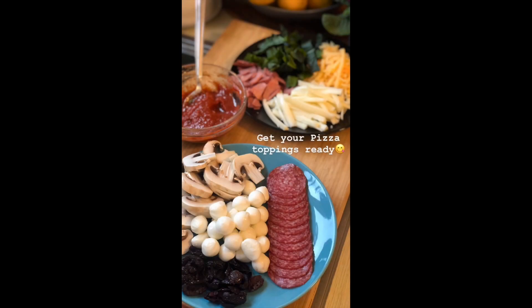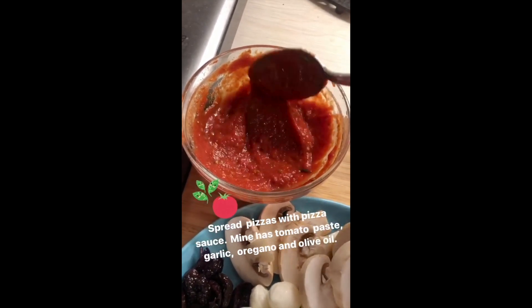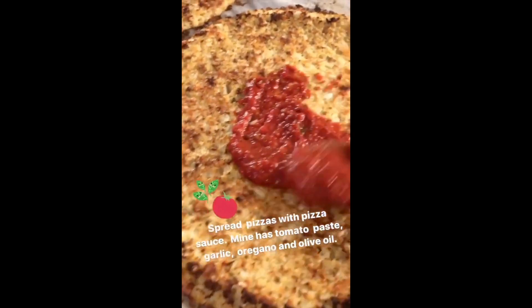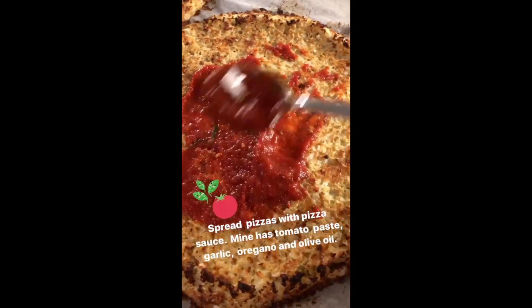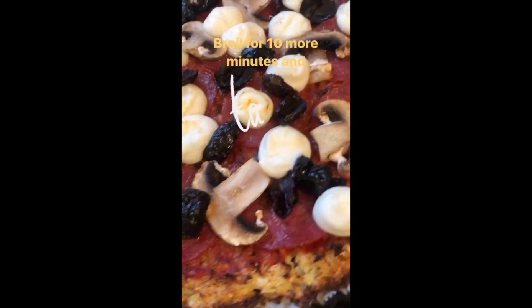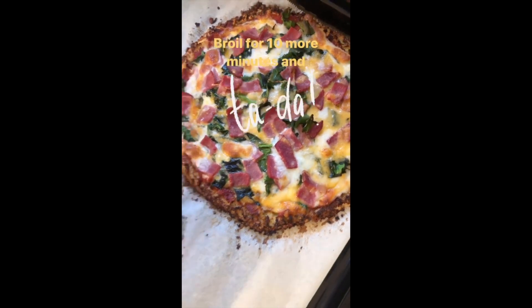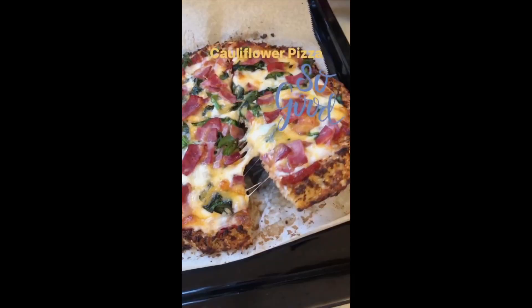Now get your pizza toppings ready — it is now baked. Spread the pizzas with pizza sauce; mine has tomato paste, garlic, oregano, and olive oil. Broil it for 10 more minutes so the cheese can melt on top of the pizza.